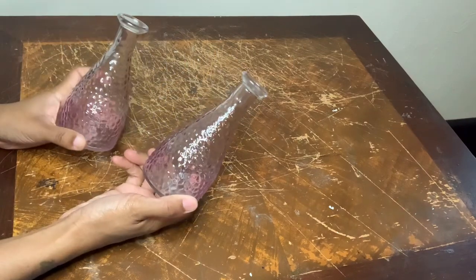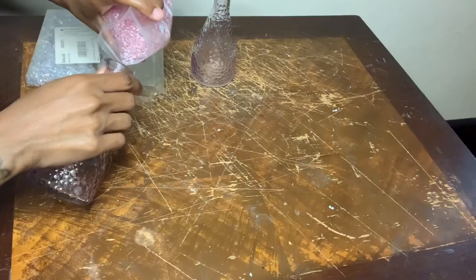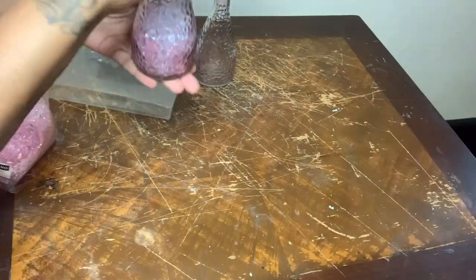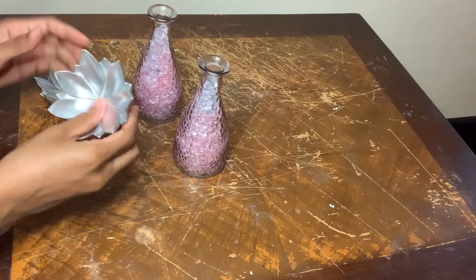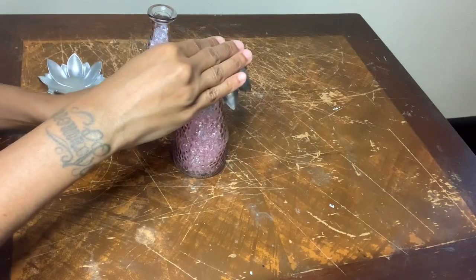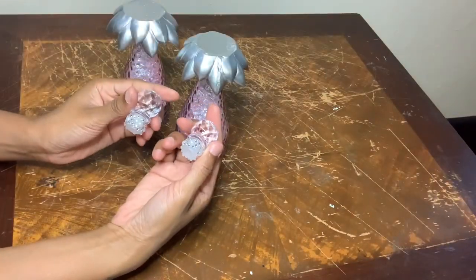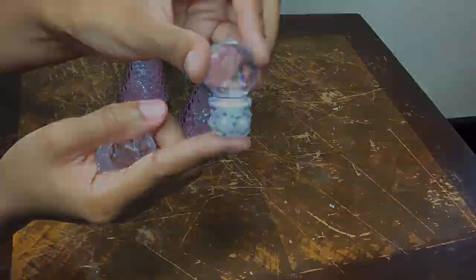For this next project I'm making some palm trees. I'm going to take my gems that I purchased from Amazon and fill the bottles. I'm using those same flower candle holders and I'm going to glue them to the top of my bottles. I'll also be using the bottle tops, and I used more of the jewel border stickers to cover up the silicone bottom.